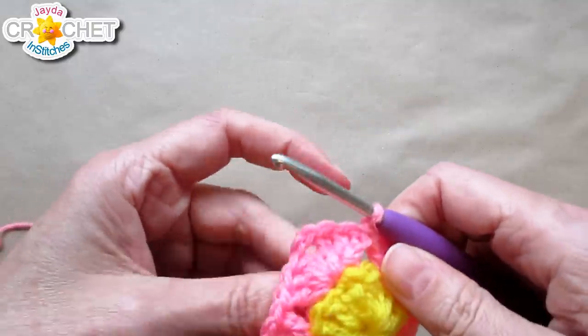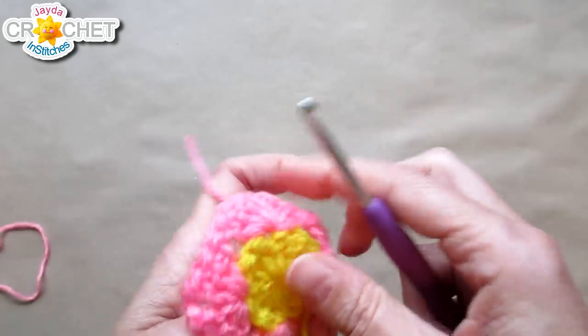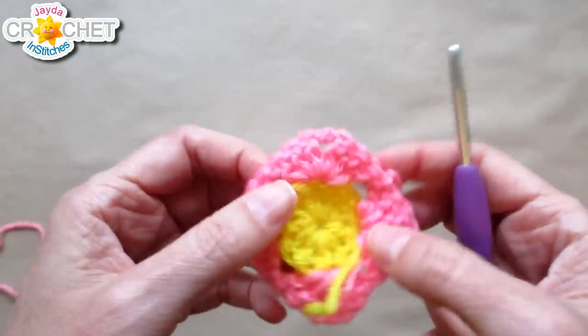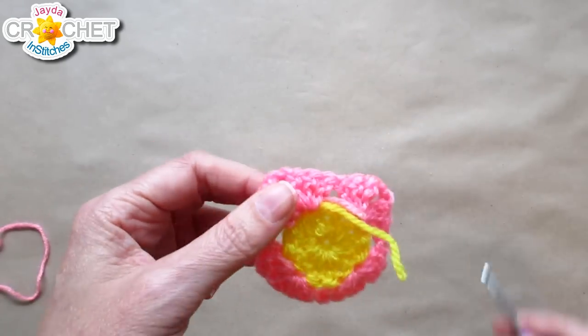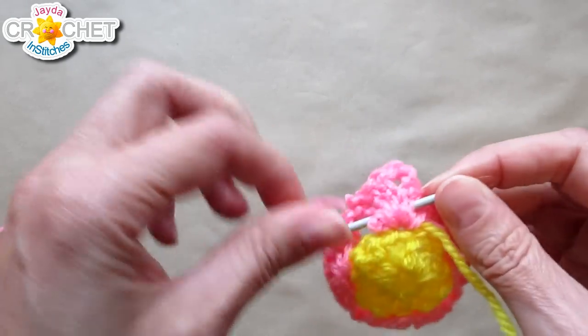Take a moment to weave in your tails, or you can weave in all your tails at the end of the project. I find that weaving in my tails as I go makes the project end faster, so if I'm on a mission to make a blanket and get it done, I like to weave my tails in as I go.